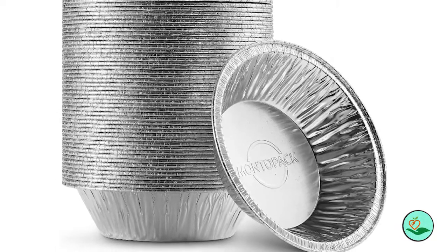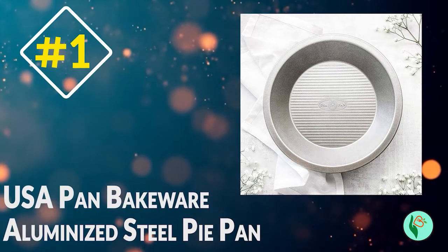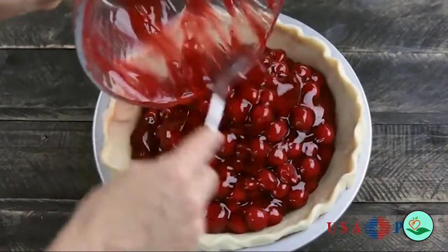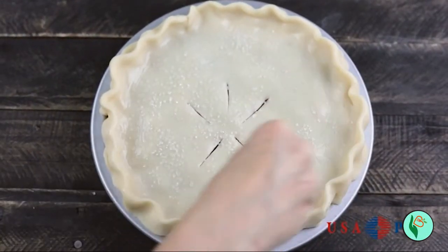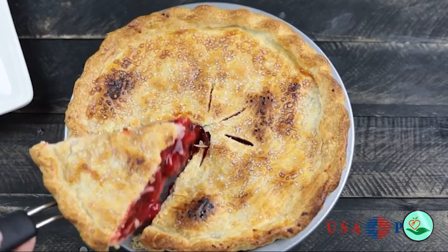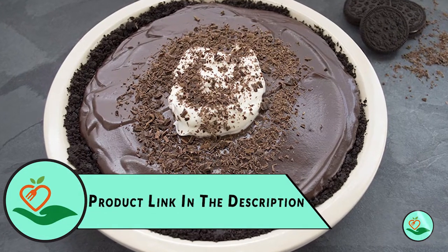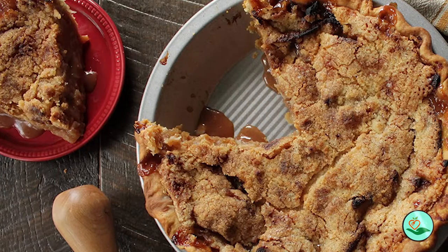Number one: USA Pan Bakeware aluminized steel pie pan, 9-inch. Looking for a dependable pie pan that bakes evenly? This pan is made of commercial grade, heavy gauge aluminized steel known for even heat distribution. The unique corrugated surface design promotes air circulation for perfectly baked pies every time. The pan is coated with Americoat, a silicone coating that is PTFE, PFOA, and BPA free. Made in the USA, it provides years of dependable use and supports American jobs.